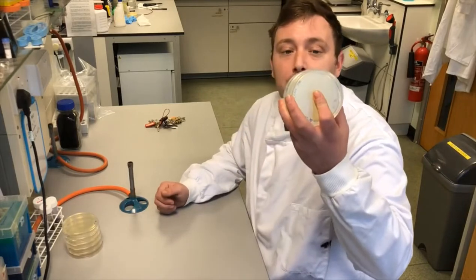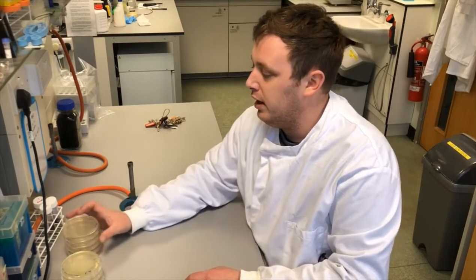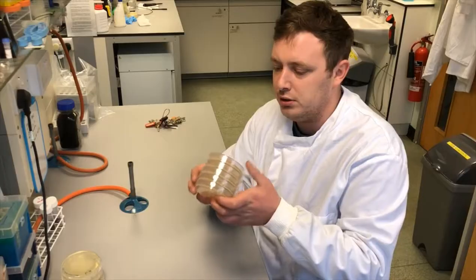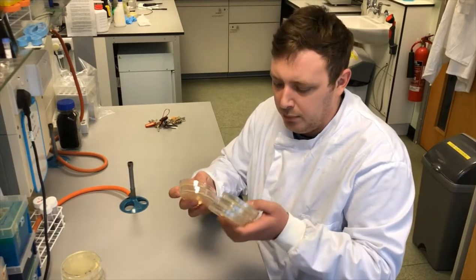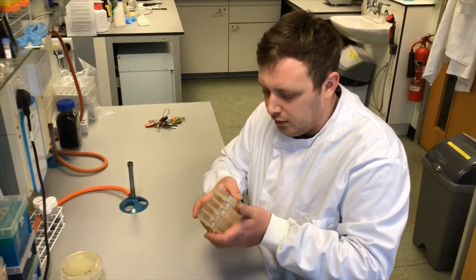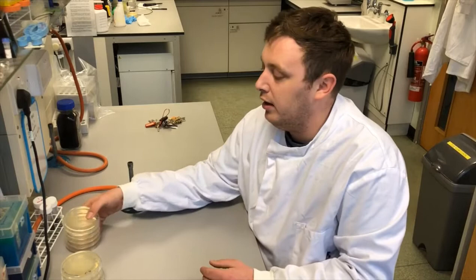Hi everyone, so today we're back in the lab to have a look at the plates. They've been left for 24 hours overnight. We've got the stack out of the incubator stored at body temperature, and the stack of plates that were on the bench. The plates on the bench don't seem to have cultured anything yet, but this isn't uncommon — environmental samples left at room temperature usually take a couple of days to get going. I'll come back in about five days and check those again.